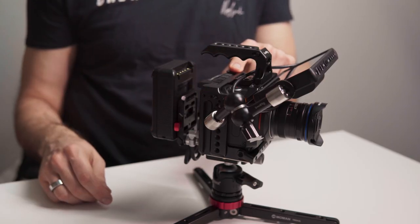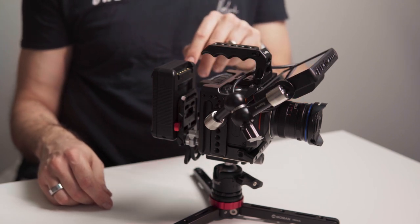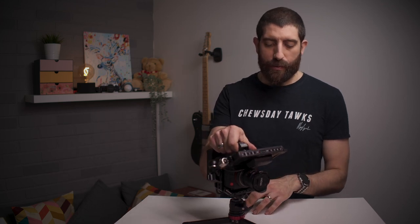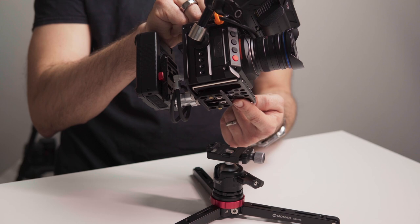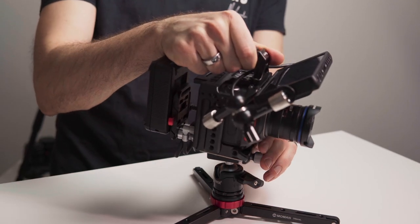Here we have the SmallRig cage, which is the same one as before. The smallest top handle from SmallRig as well. And then there are a few different things. The first one is that now we have an Arca Swiss plate in the bottom to go with this tiny Moaman tripod, which I reviewed recently.